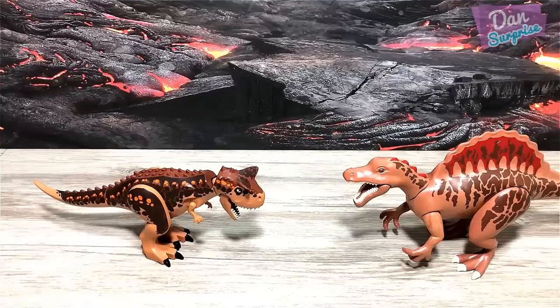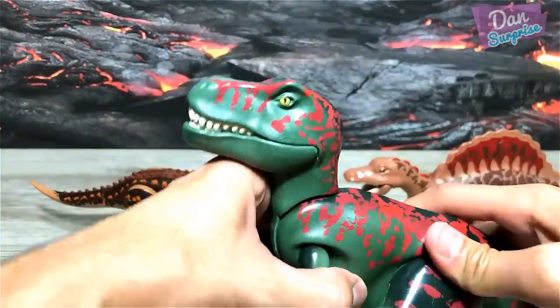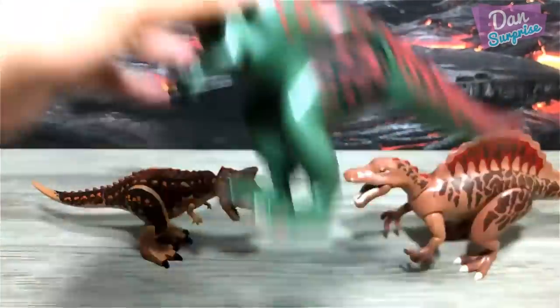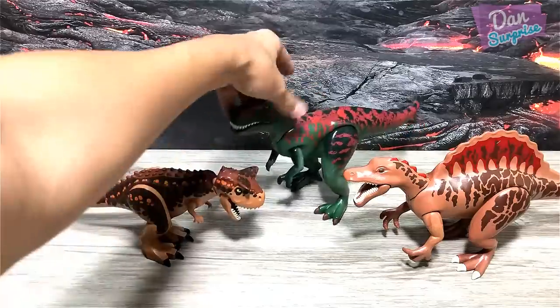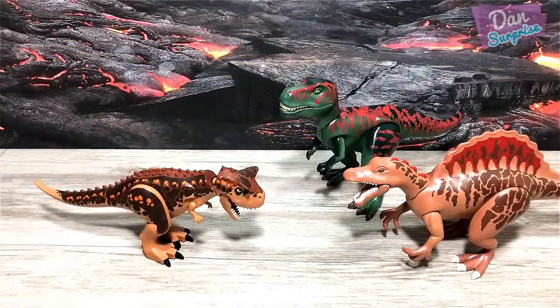Let's move on to more Playmobile dinosaurs. Next we have the T-Rex — the green T-Rex. This is beautiful with some red patterns. T-Rex, Tyrannosaurus Rex, the tyrant lizard king.